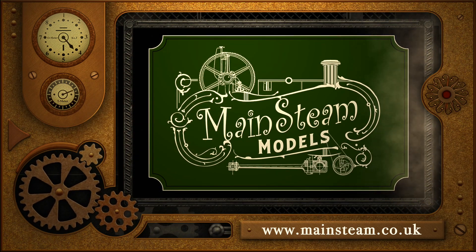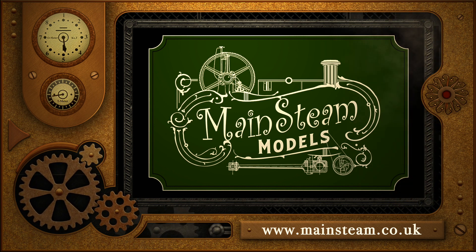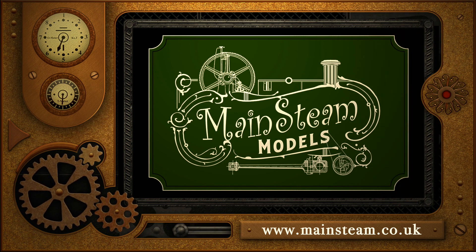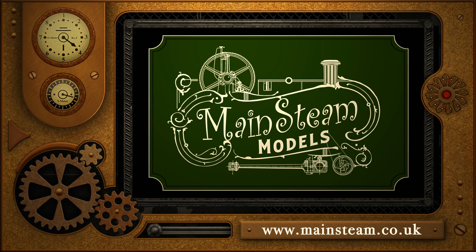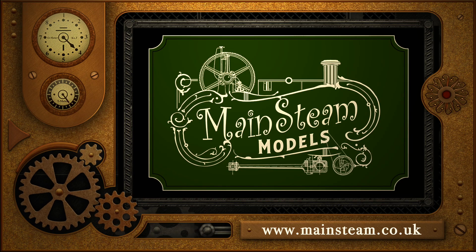Please take the time to visit my main steam models website. Click on the section that says video playlists and by doing that you will find it very easy to find other videos that you may like to watch.